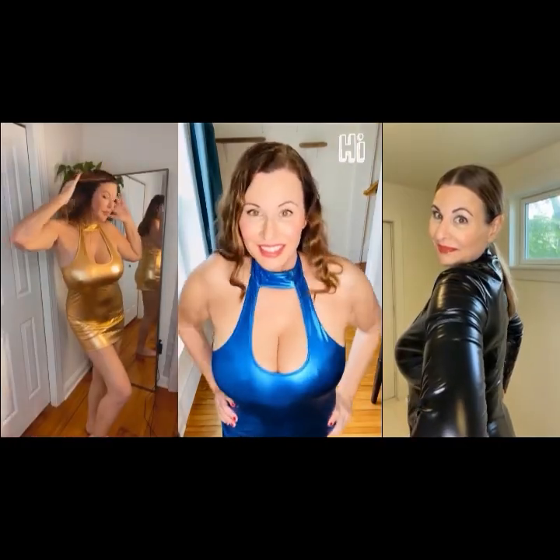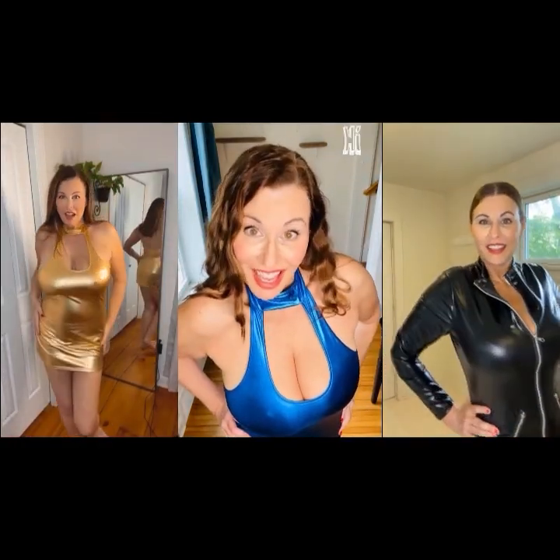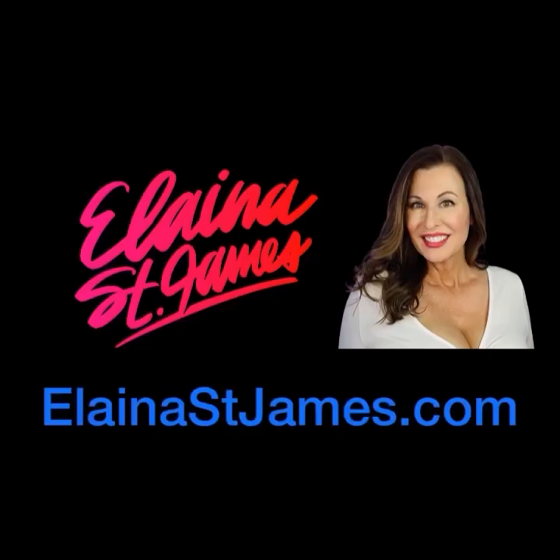I have a haul from Shein of summer dresses, and I want you to tell me what you think. I'm Elena St. James. Welcome to my YouTube channel. Make sure you subscribe, follow, and for more information on me, go to ElenaStJames.com.